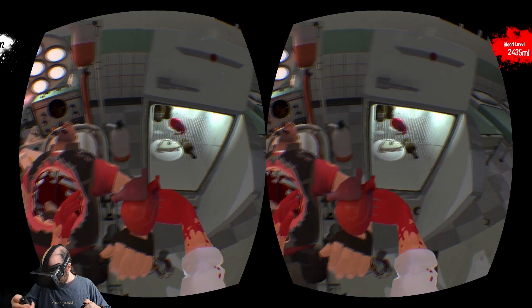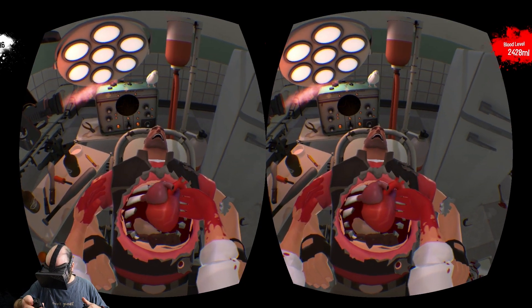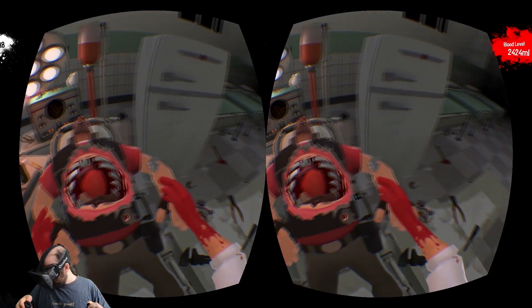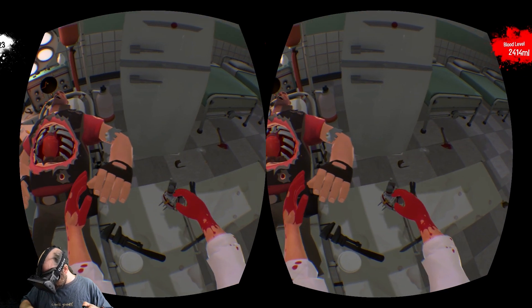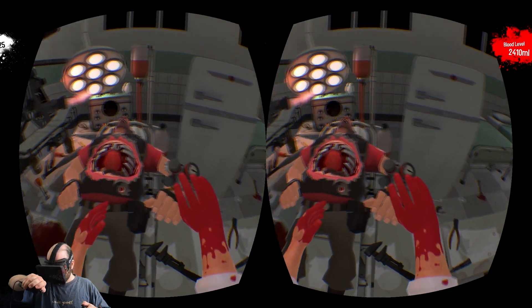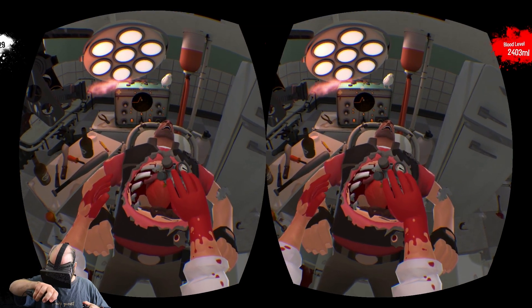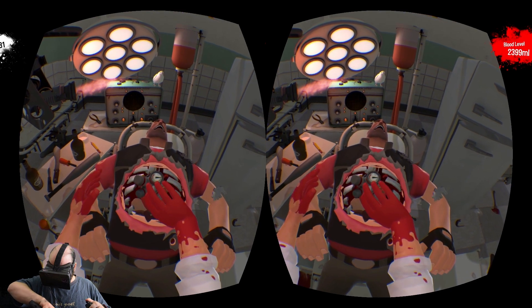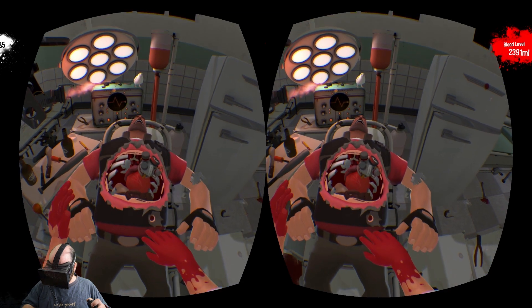Got a nice big heart — don't want no little heart. Going to just drop it in. Before we finish, we have to attach this electronic device to that heart. In it goes. There we go, that stuck nice and good.